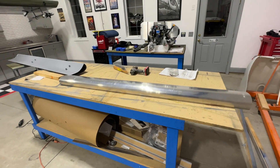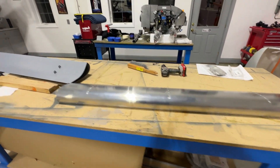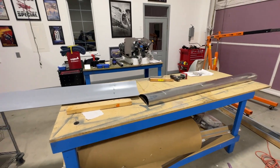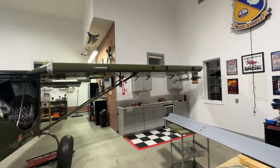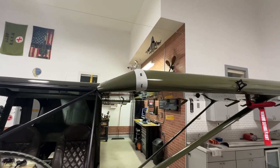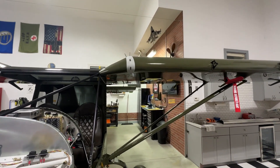Before I end the video, here's a quick build update. I have the outboard slat section and the inboard section here, and I'm working on getting these joined so I can get them primed and painted and bolted to the wing. I did show these in the last video — both fairings are complete and ready for paint. It's just a little too cold in Michigan to be painting right now.